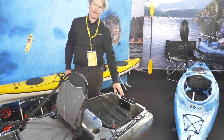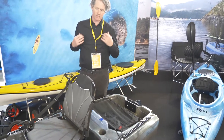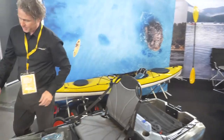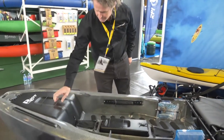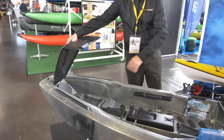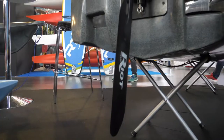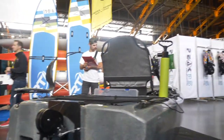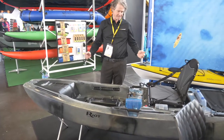We also have up here a place to put your battery if you're using an electric motor. Other than that, it's a full-featured boat, very stable, and yeah, that's it.